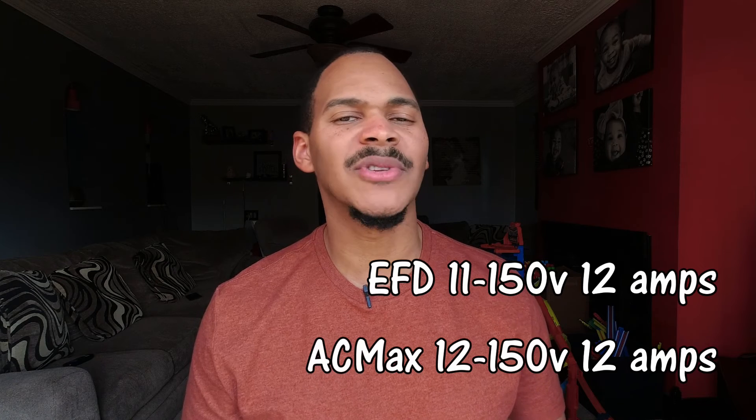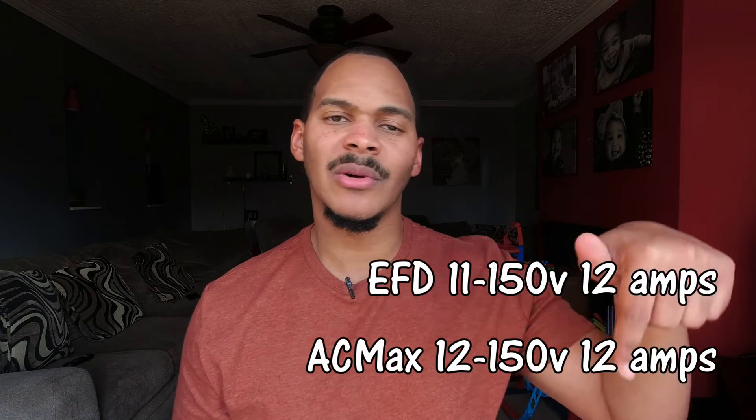I think one might take in 12 amps and the other takes in 15 amps. I'll put a note at the bottom to clarify, but they're pretty much the same.